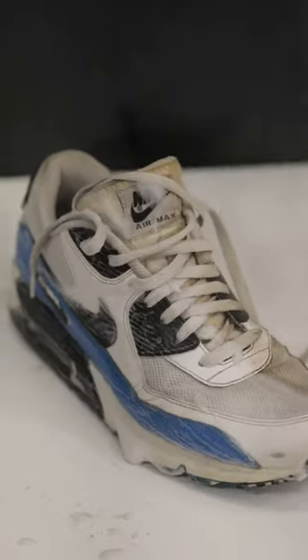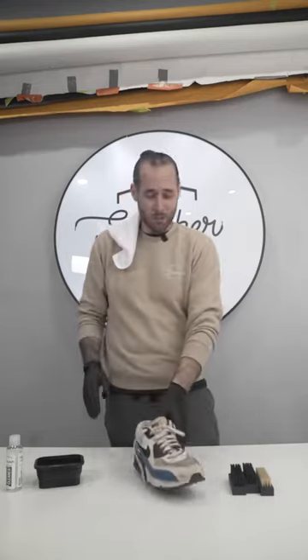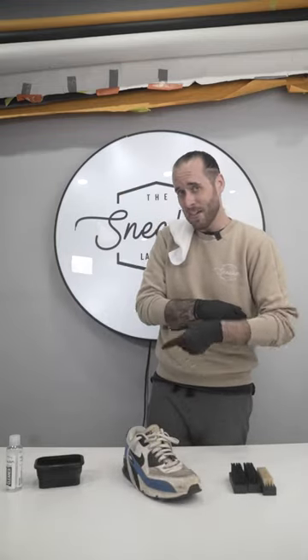One of the toughest materials to clean in the sneaker cleaning industry is mesh. It's one of the hardest things we come across here at the Sneaker Laundry, and I'm going to show you guys how to clean it right now.